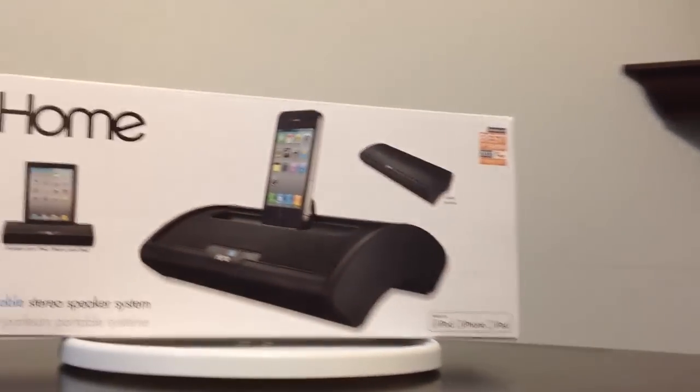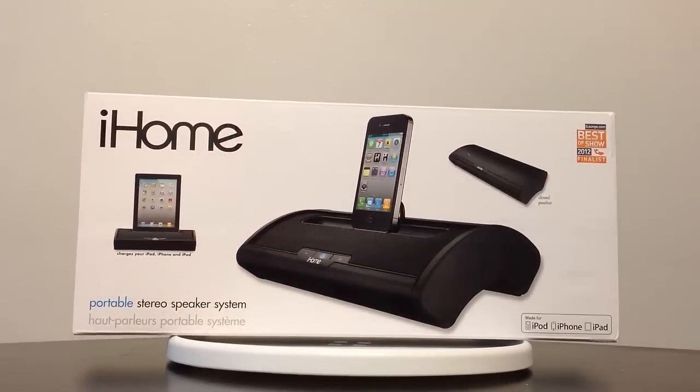Hi folks, Chris Voss here from thechrisvossshow.com. Today we're going to share with you a really cool speaker system for your iOS devices from iHome. We've reviewed a number of their products and we've always loved them on thechrisvossshow.com. You can find them at iHomeAudio.com.